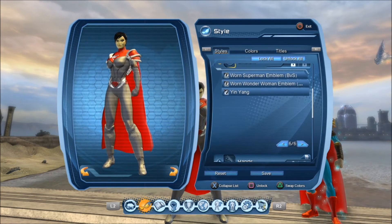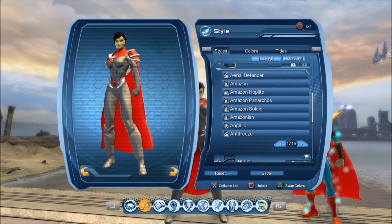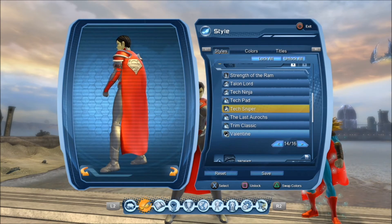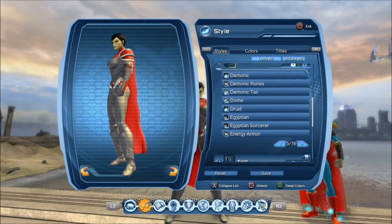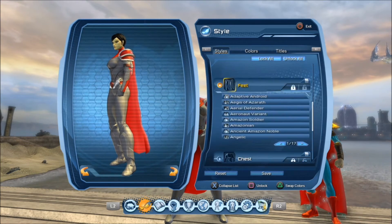For the emblem, of course you want to have your Superman emblem, so go ahead and grab that. For the hands, I chose Tech Sniper — you want to kind of fill in the colors in the back there of that Tech piece. For the waist, I chose House of L Warsuit.